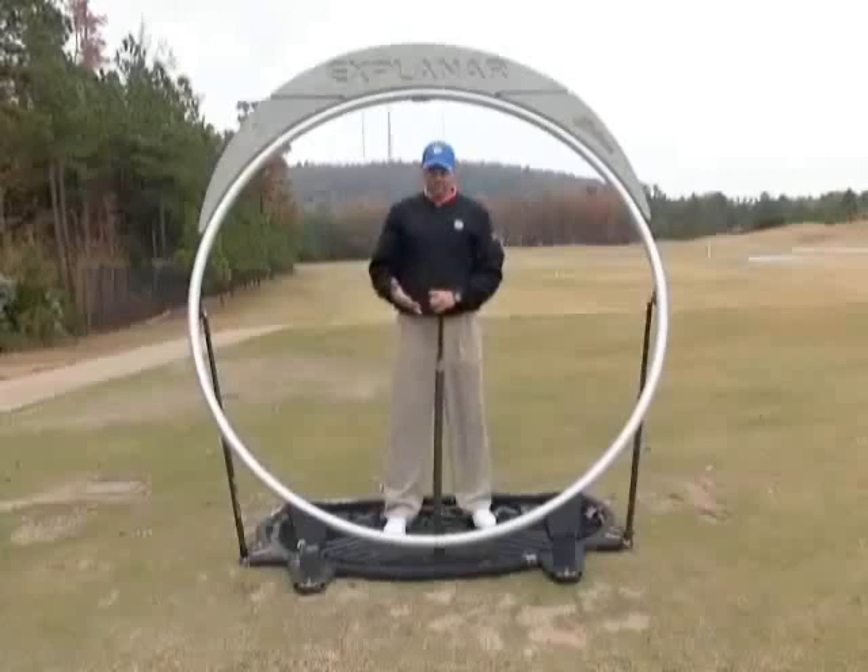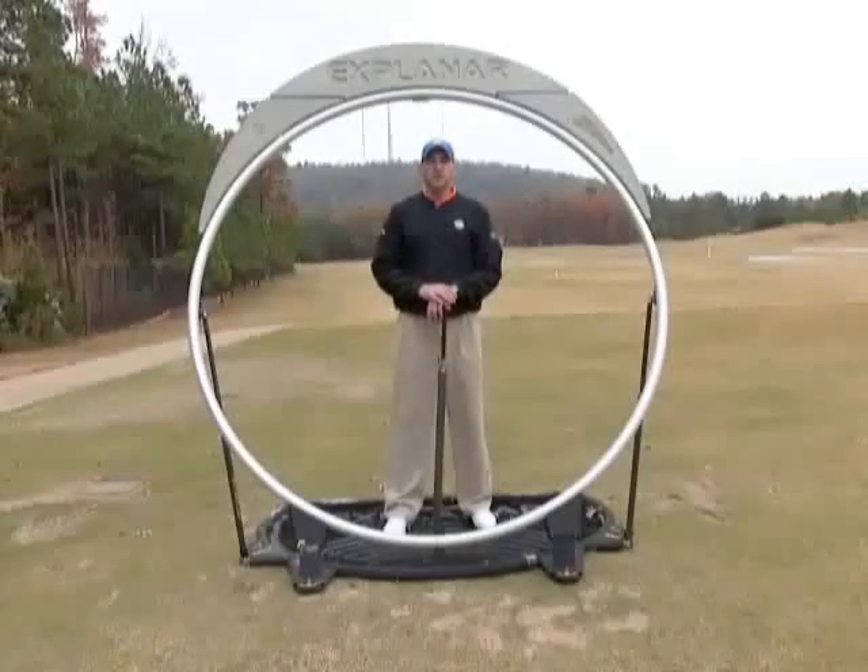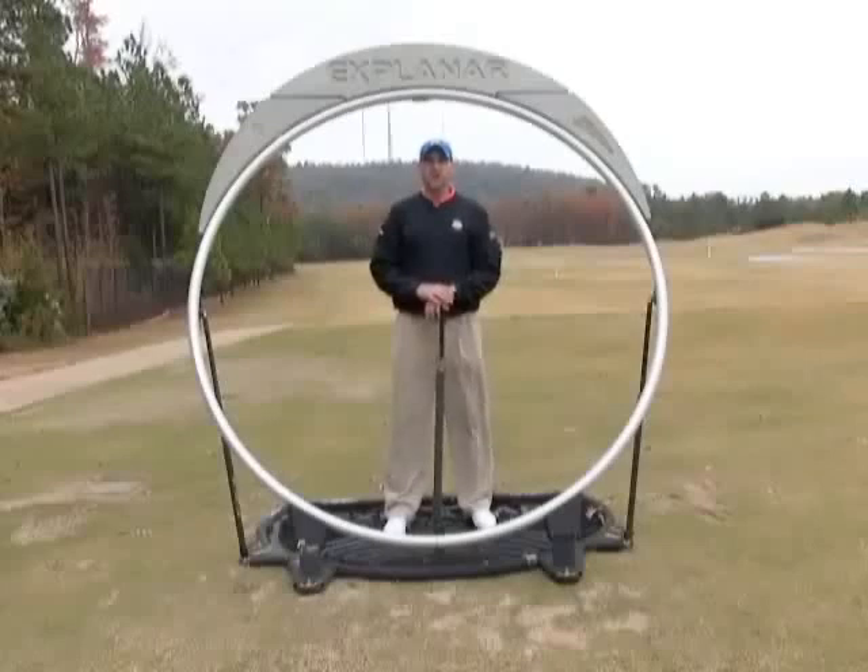We're doing it three ways: number one, nice and slowly; number two, with our eyes closed to heighten the sense of feel; and then the third way, at normal pace and rate to get the extra reps in and build strength and speed in our golfing muscles. Use the Explainar in that fashion — five minutes a day, you'll get your golf muscles strengthened and feel and perform a more on-plane, synchronized golf swing.